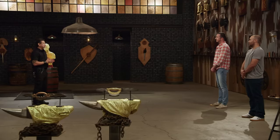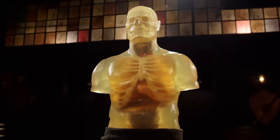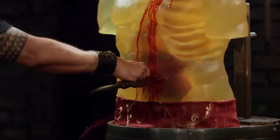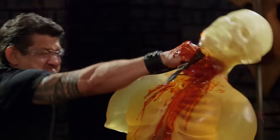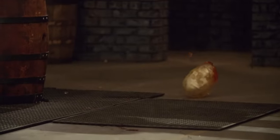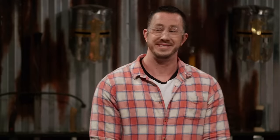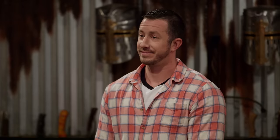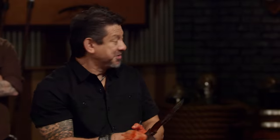Bladesmiths, welcome to the kill test. To find out what kind of lethal damage your weapon will do, I will take your weapon and deliver multiple lethal blows on this ballistics dummy. Kyle, you're up first. You ready? I was worried about the finger welds that you had there, that they would be an issue, especially when I'm punching. No issues there. I like the fact that as it gets slippery, it gave me a very good grip. Overall, it is a beautiful piece, and your weapon will kill.